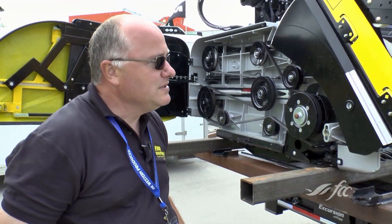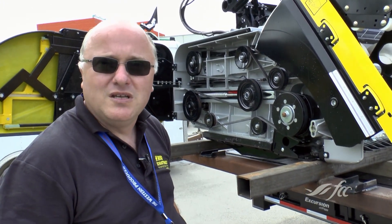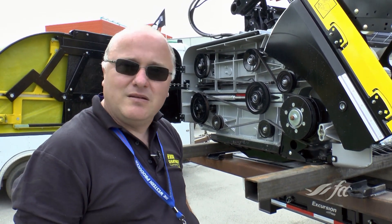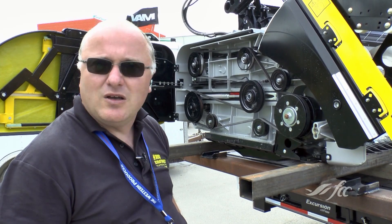It has a stainless steel and aluminum component auger to give it strength and lighten it at the same time. This one here weighs in at about 8,000 pounds.